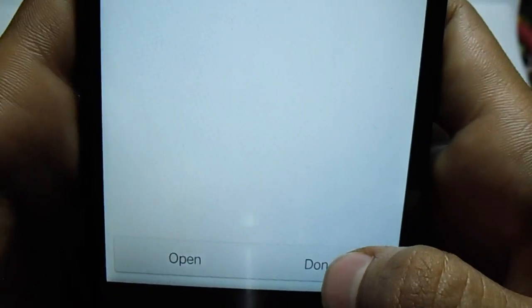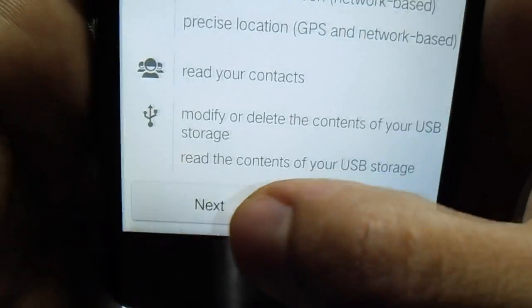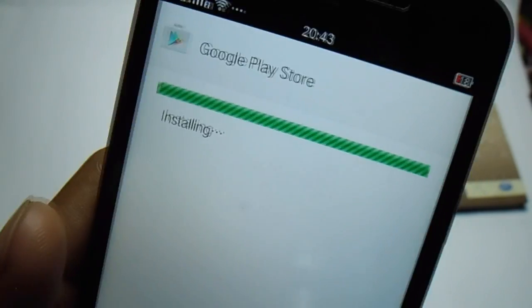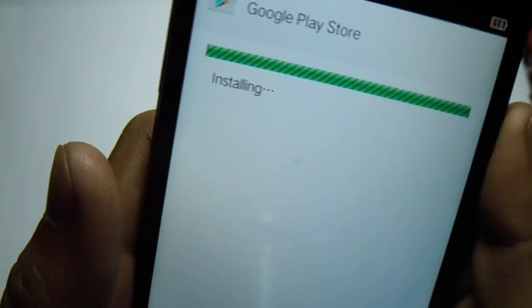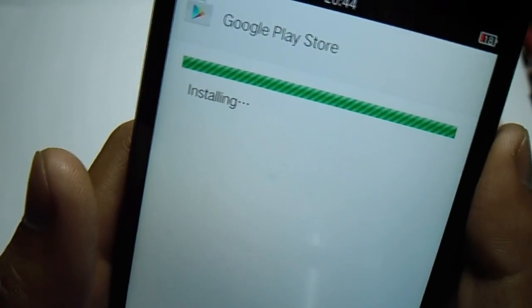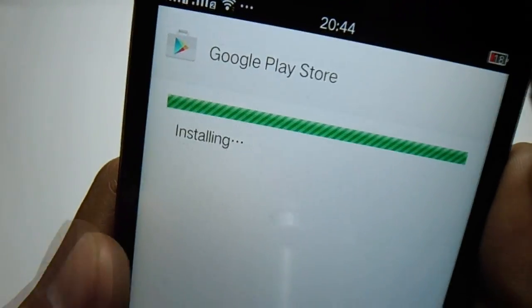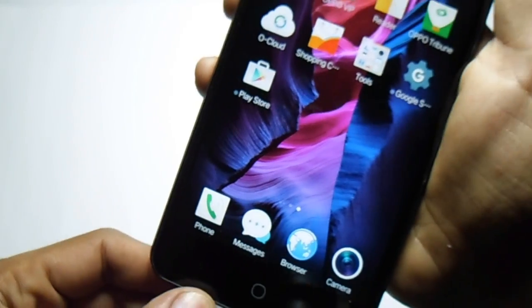Hit the done button, then we have to install the next component — the Play Store APK. Hit next, then install. As of now it is completely installed — hit the done button and go back.